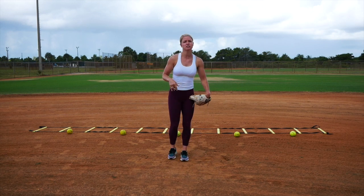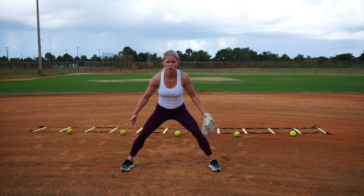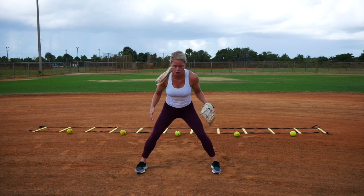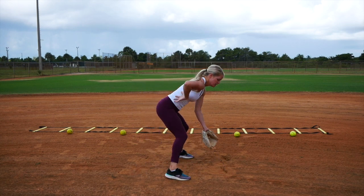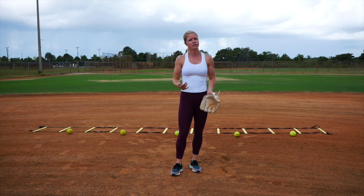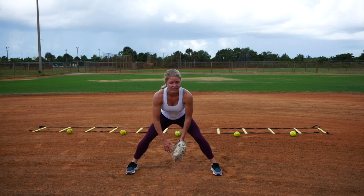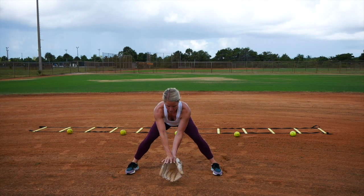So before we start our drill, let's talk about body posture. We want to make sure we're set up a little bit wider than our shoulders with our bottom half. We don't want to be too close with our feet, and we don't want to be too wide — we won't have balance that way. So we're just outside of our shoulders, nice and strong. My chest is going to be down and I have a flat back. We don't want a round back — it's really tough to bend and we're not going to be able to get our glove in the dirt that way. So chest down, back flat, my glove is out front. I don't want my glove in between my feet — I'm going to lose that ball. So my glove is out front, right under my eyes.